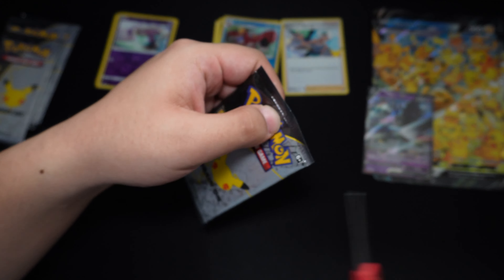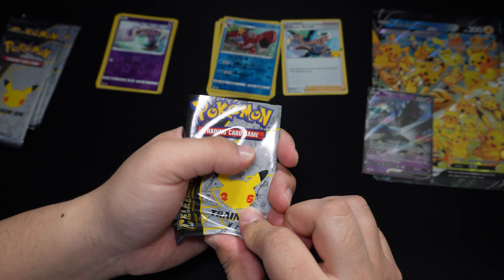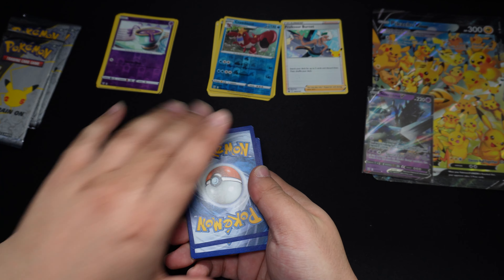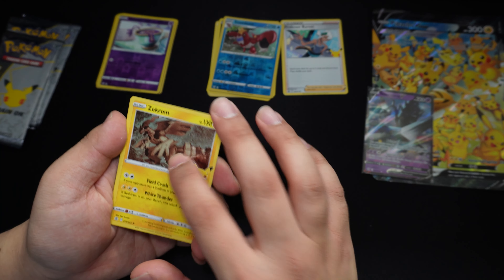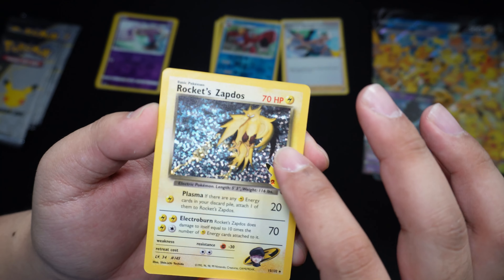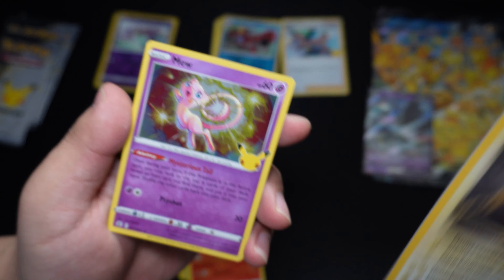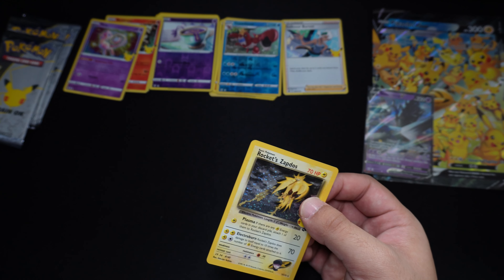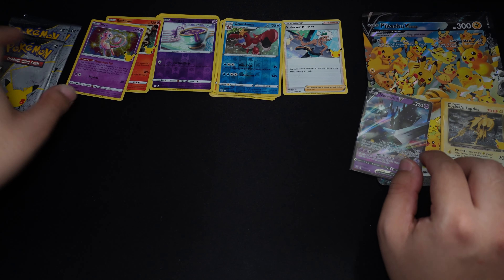On to Celebration Packs. My first pack in an earlier video I got a Charizard, so I'm hoping to get a Blastoise or Venusaur. We got a Zekrom, Reshiram — oh nice, we did get a Rocket Zapdos! Look at that holo — that holo is really pretty. And our Rare is a Mew. Definitely going to sleeve this one up. Makes sense to get a Rocket Zapdos in the Pikachu box, you know — Electric Pokemon.